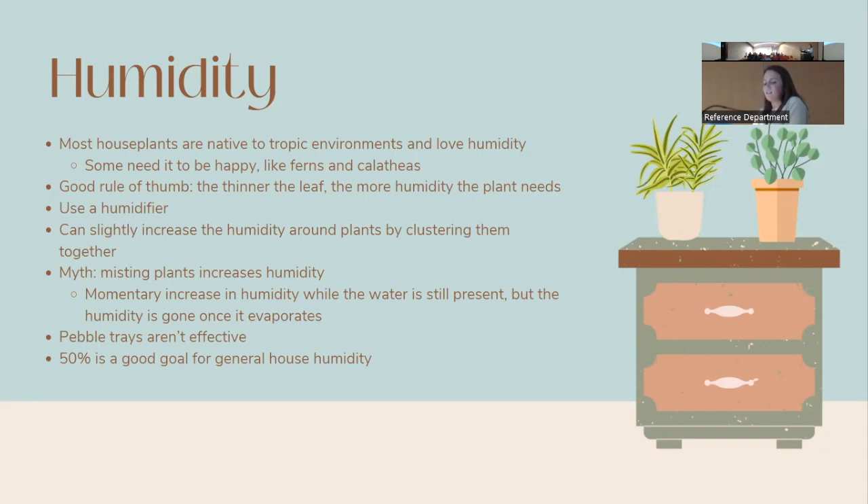Humidity is a big factor for plants, as most houseplants are native to tropical environments. Ferns and calatheas can be especially picky — a general rule is the thinner the leaf, the more humidity required. The best way to increase humidity is a humidifier. Without one, clustering plants closely together can bump up humidity slightly. Misting is a myth — it only creates a momentary increase in humidity while the water is still on the leaves, and as soon as it evaporates the benefit is gone.